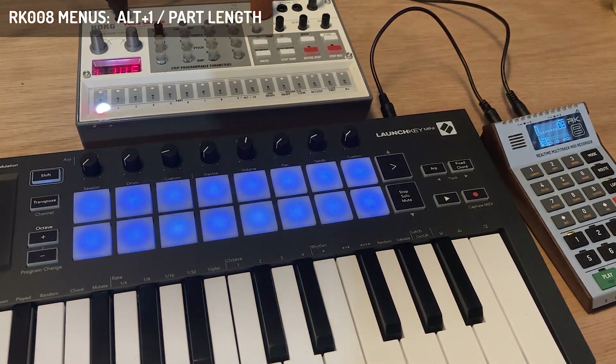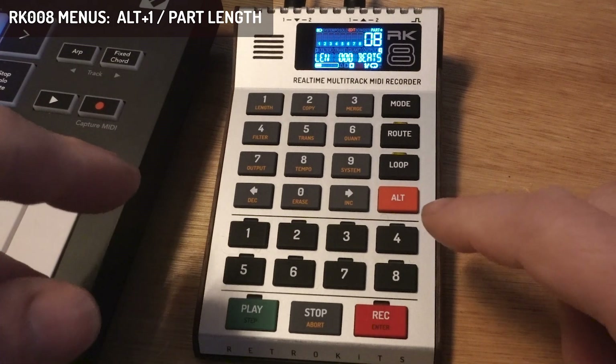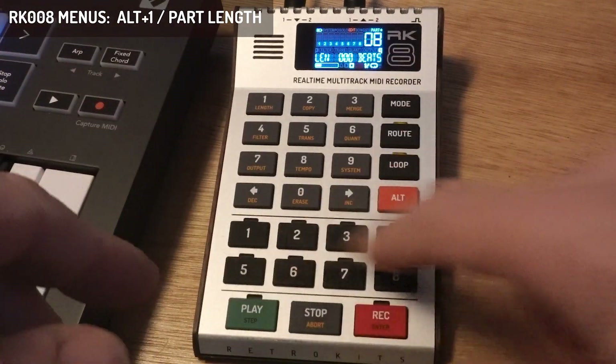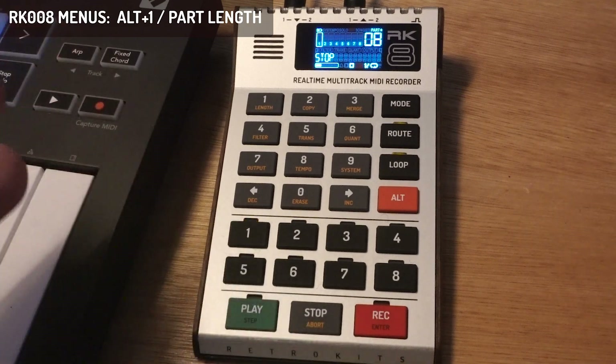Let's start with the bass sound and go into Menu 1, which is accessible with Alt-1. This menu is about length — a part length — and a part contains eight tracks. I can set it to a length using the digits, like four beats, which is one bar.